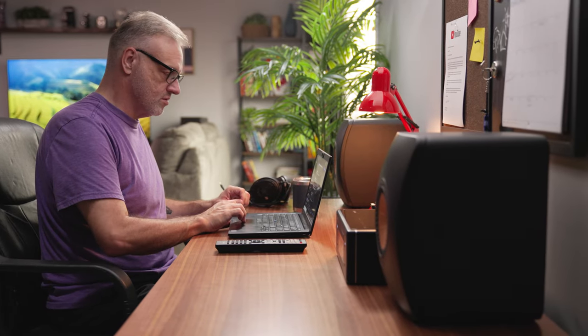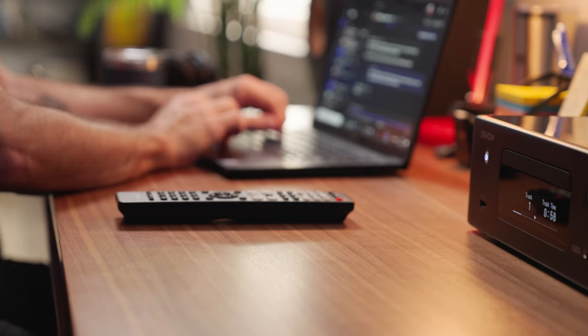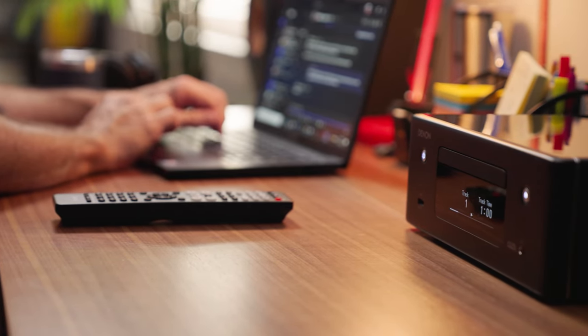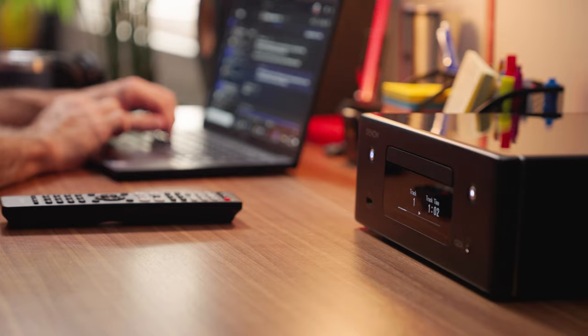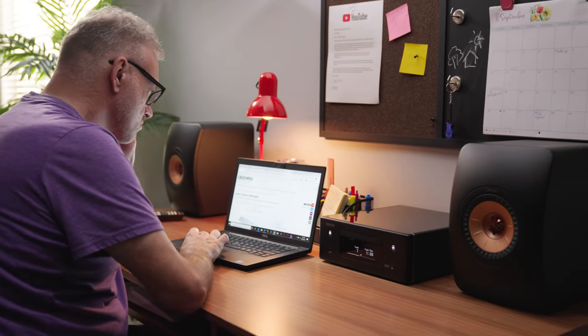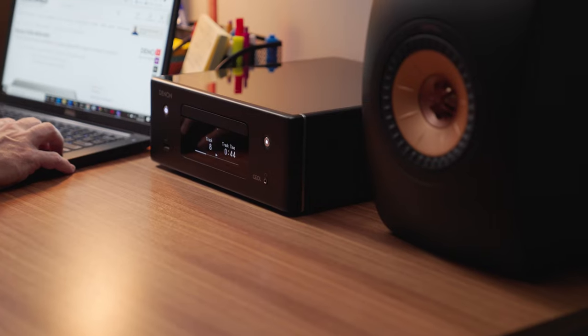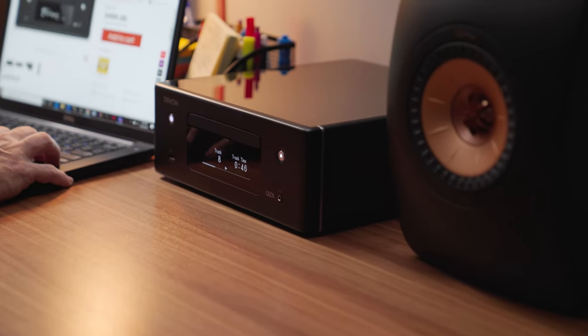I kind of look at this unit as two things in one. If you wanted to use this in a dorm room or in your extra room as just a self-contained sound system, you can do that because it has a receiver built in so you can listen to the radio. It also has a CD player and an amplifier built in, so you could just connect a pair of speakers and use it as a single-room system.